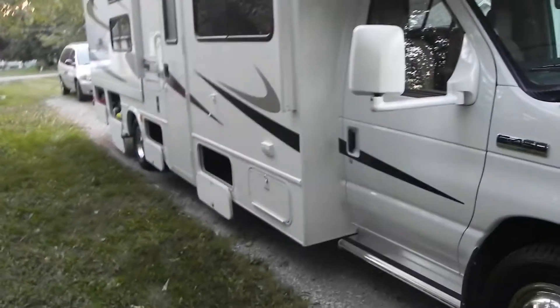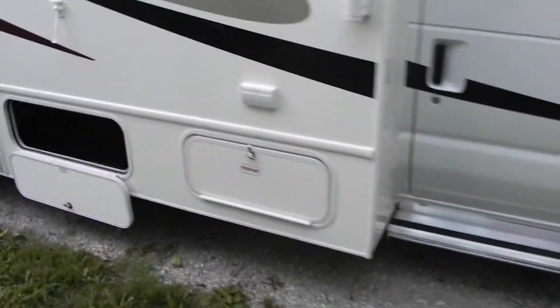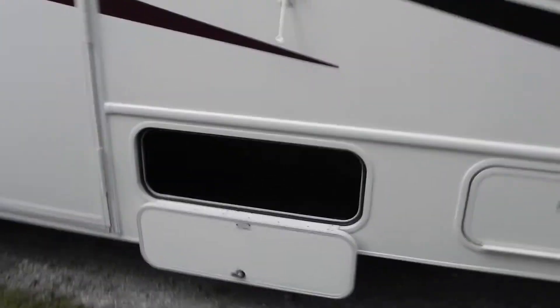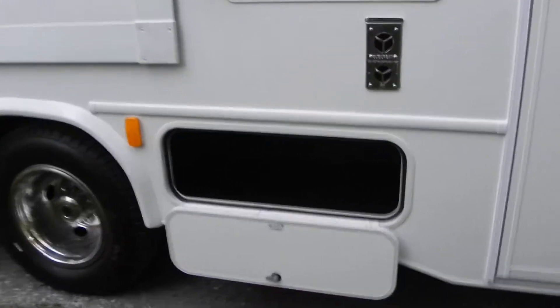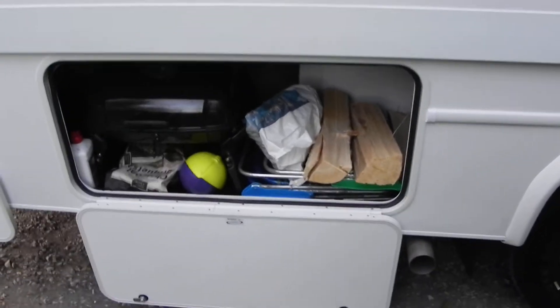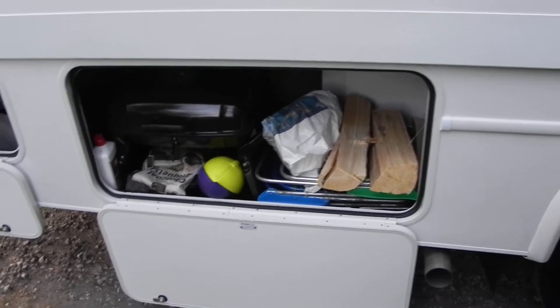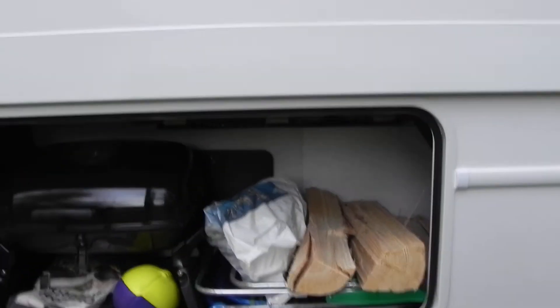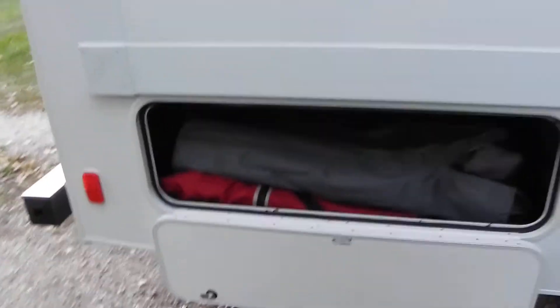The van will also serve as storage. Over here is our propane area — nothing to store in there — but we have several little cubby holes for toys and camping gear. This one is a pretty good size. We just spent the weekend camping, so there are a few things in there. Our little grill fits nicely in there, and behind an access panel is our water filter. This RV comes with a water filtration system.